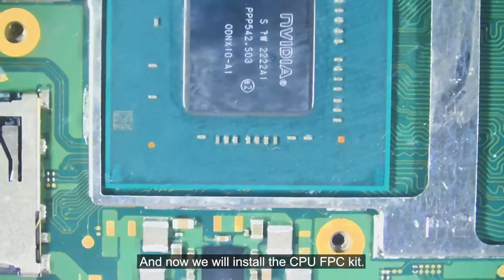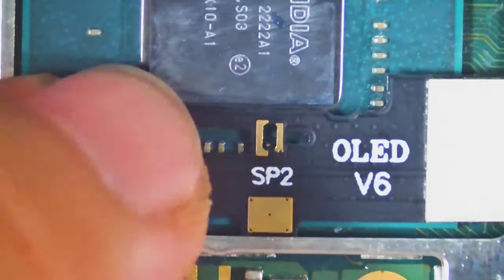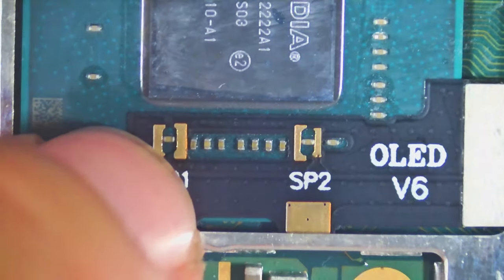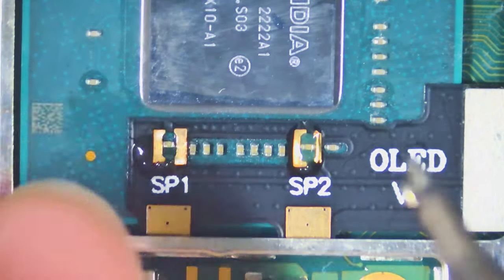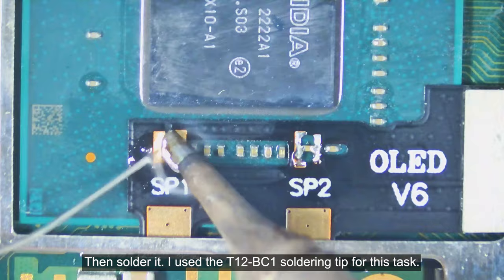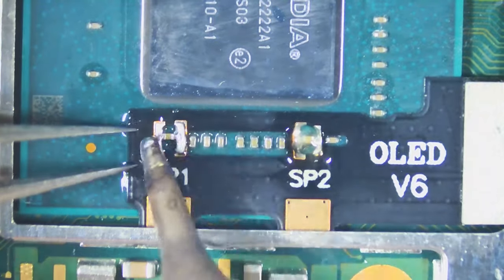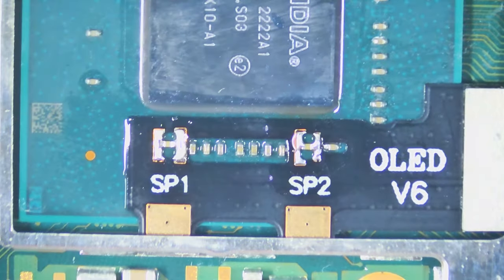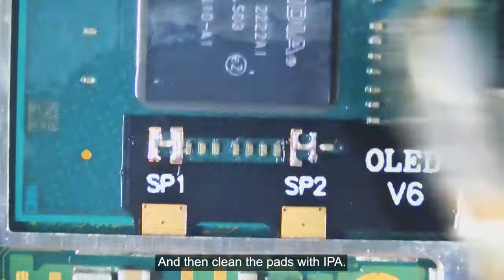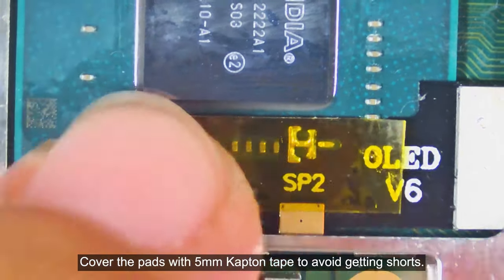Now we will install the CPU FPC kit. Clean the row of caps with IPA. Get the CPU FPC kit and align it to the caps. Drop a blob of flux to the solder pads, then solder it — I use the T12-BC1 soldering tip for this task. Clean the pads with IPA, then cover the pads with a 5mm Kapton tape to avoid short circuits.